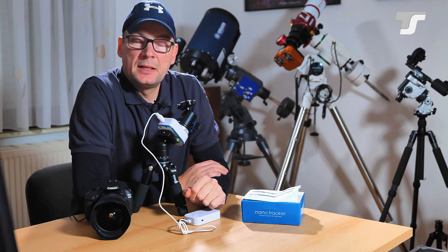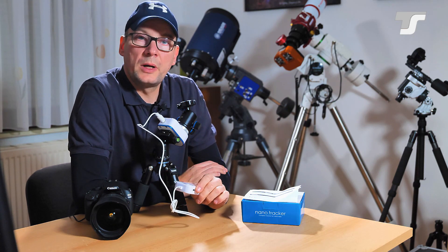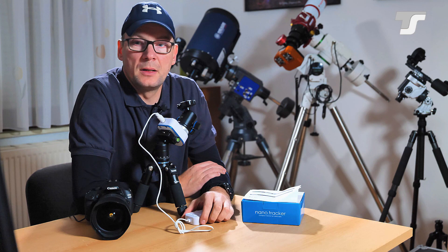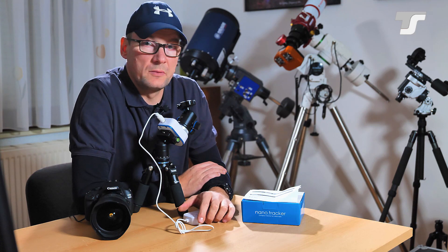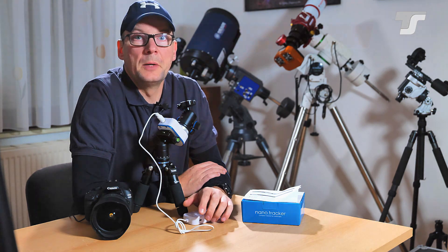So far, that's it — our in-detail review of the Nano Tracker. I hope you liked it. If you have any further questions or comments, or maybe something I missed in my presentation, feel free to drop a comment or send us an email. We'll try to answer them and get in contact with you. Thank you very much for watching. Until next time — bye bye!